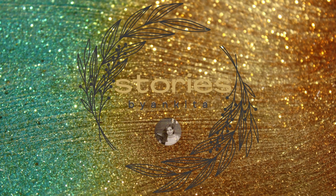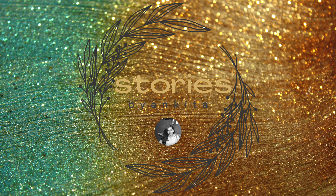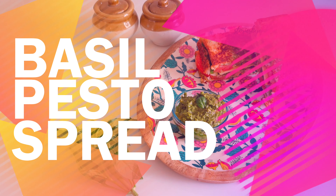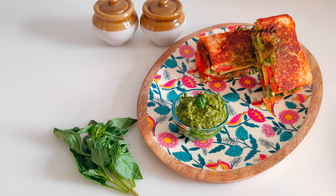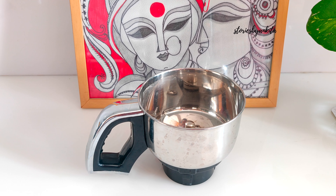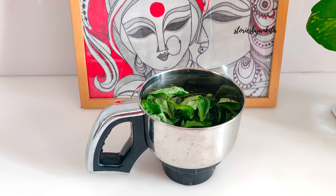Hello everybody, my name is Ankita and welcome to my channel. Today we make a quick, easy peasy basil pesto spread. So let's get started. In a blender jar, we add in half cup of fresh and clean basil leaves.